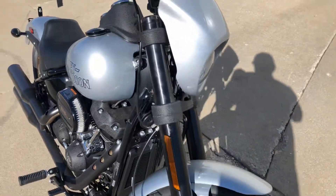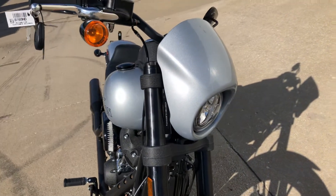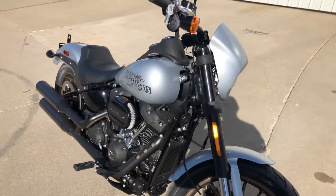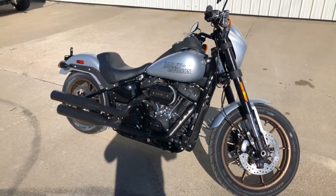Got a little quarter fender right there. This thing is really, really a good looking motorcycle. Got to come check it out. Let's go.